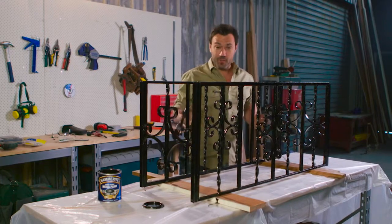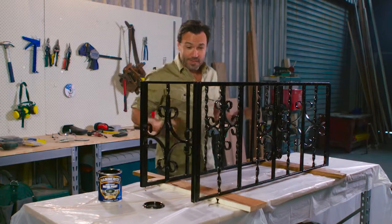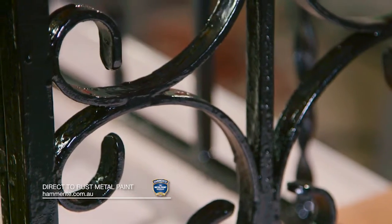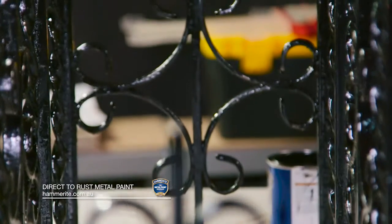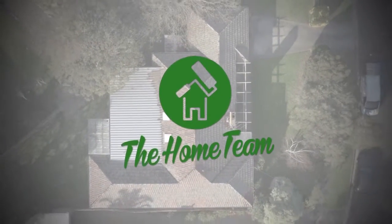What a transformation this has been — from the front of our house to now our brand new coffee table. We're almost there. I've just got to sand up the top now and bring these two halves together. I can't wait to see what this result's going to be like — we'll be right back.